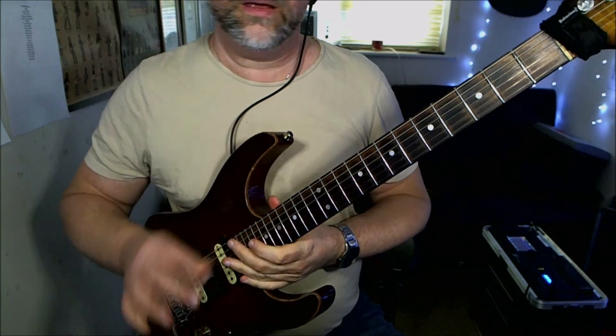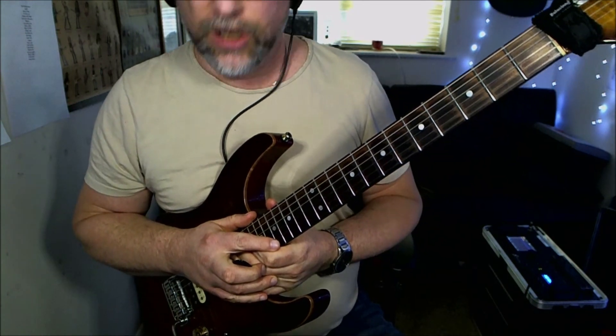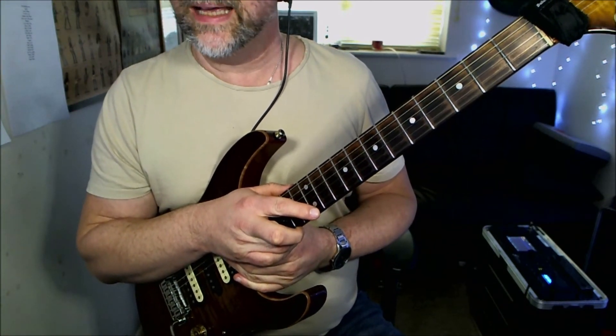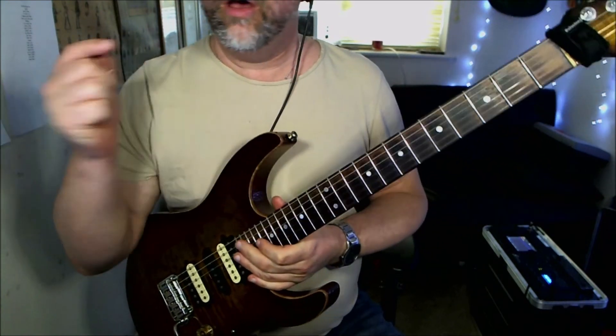That riff goes on underneath the guitar solos as well. So this is the majority of the riffs — it's a long song, so this video has taken a little bit of time to run through those. If you need to recap on any of them, rewind is your best friend — go for it.